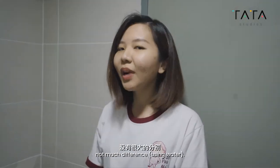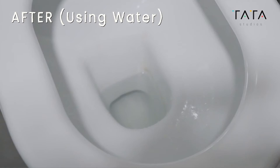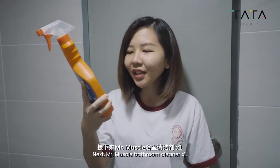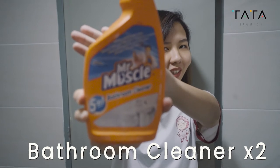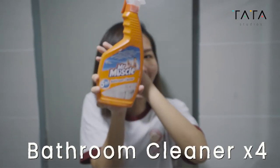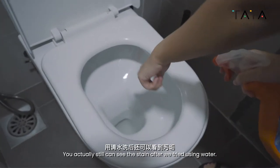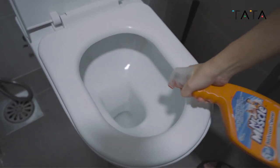As you can see, not much different after water. Next, Mr. Muscle bathroom cleaner. So we spray it here first. We can still see the stain after the water, but the bathroom cleaner is being applied.